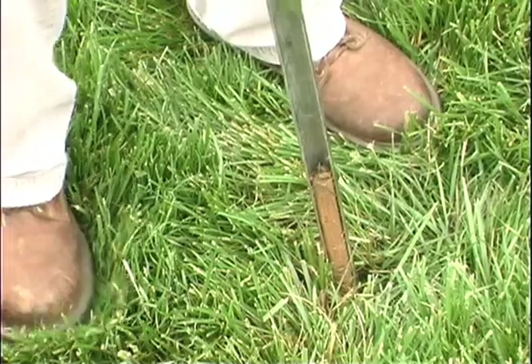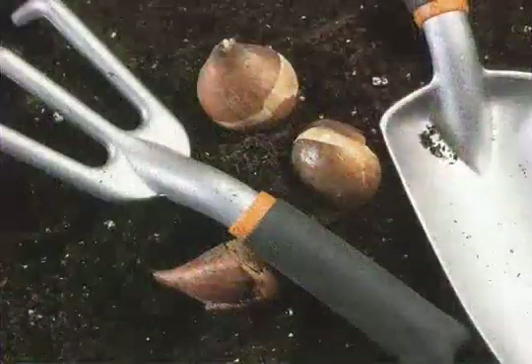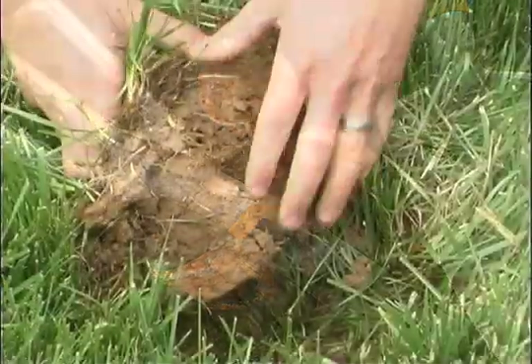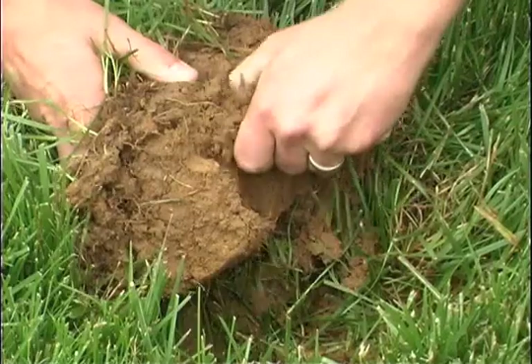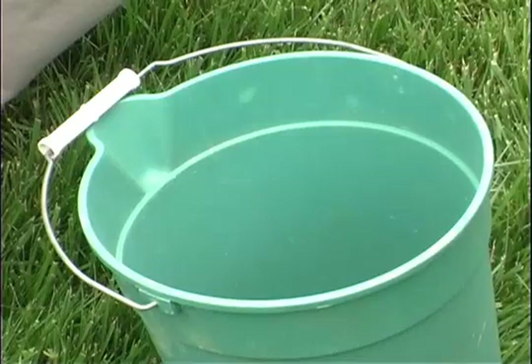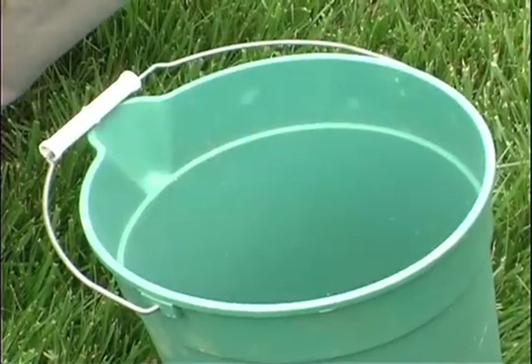A soil probe, auger, garden trowel, or a spade and knife are all the tools you need to take the individual cores that will make up the field sample. You will also need a clean, dry bucket, preferably plastic, to collect and mix the sample cores.